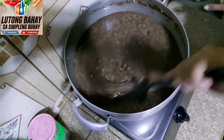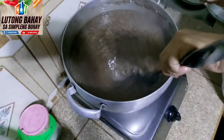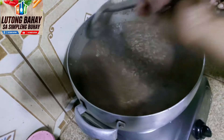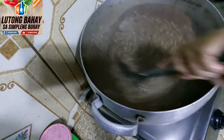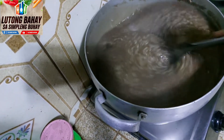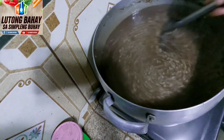Haluhaluin natin ulit. Tamang-tama lang po yung kulay po ng champurado natin. Hindi masyadong nilagyan ng cocoa kasi pangit po yung masyadong dark chocolate — ang lasa niya po is mapait. Malalasahan mo yung cocoa po niya. Ilalagay po na natin yung gata, o tawag dito is kakang gata. Freeze po ito. Pinigaan po natin ito kanina. Ito po yung pinili kong gata kasi freeze po siya — 100% po siya na masustansya sa ating katawan.